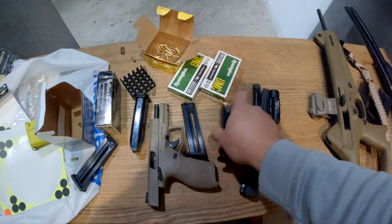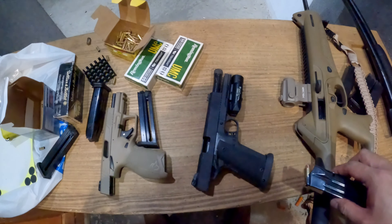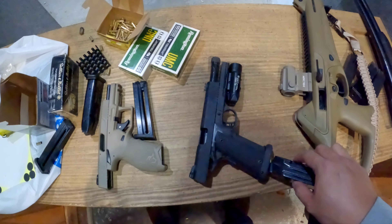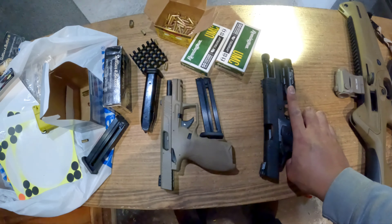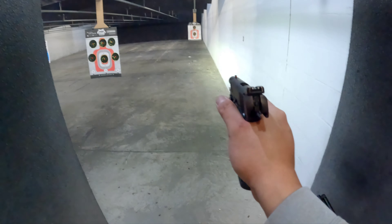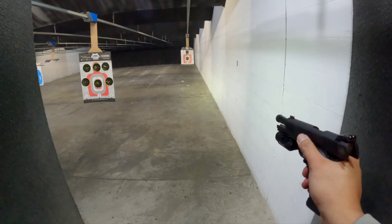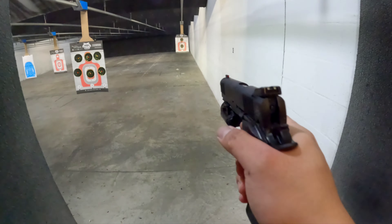I'm going to do the one-hand shooting because I'm using a GoPro. Rock Island Armory tackle 10 millimeter full size high capacity — let's see if I can do this with one hand. Oh, hold on. Okay, now I can do it with one hand.